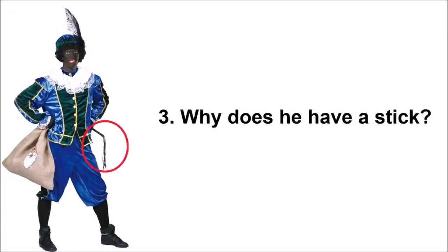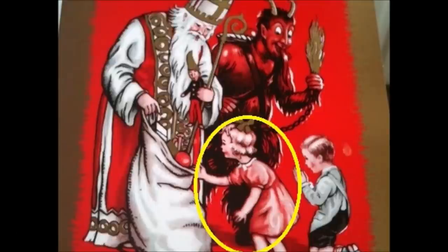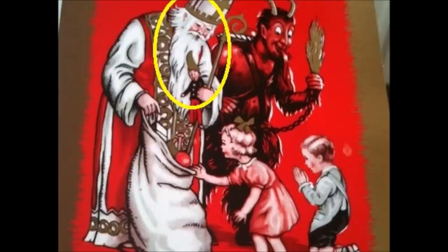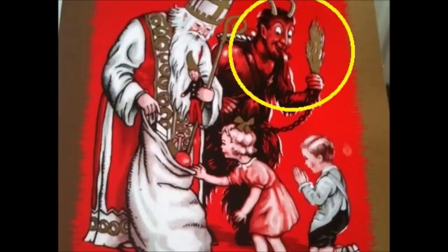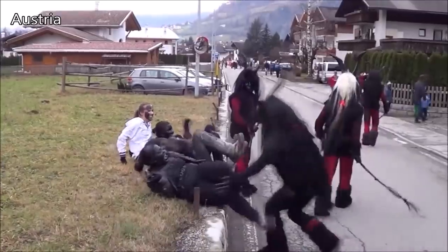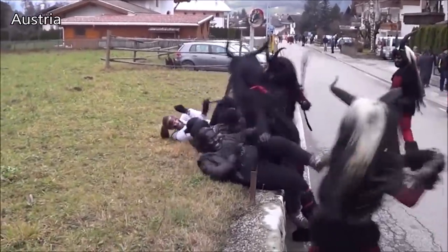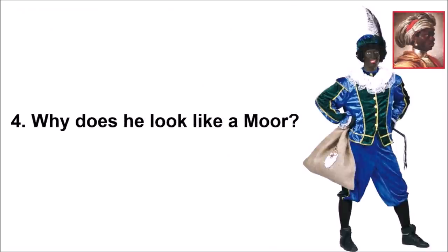Question 3: Why does he have a stick? Because of the connection often made between the devil slash wild hunt tradition and little children, the stick is there to punish children that misbehaved. Children that behaved well get presents from the saint, while children that didn't behave well get punished by the devil slash wild hunt figure. And as already shown, in certain parts of Europe the stick is used by the black-faced figures to have fun beating up people from their own village.